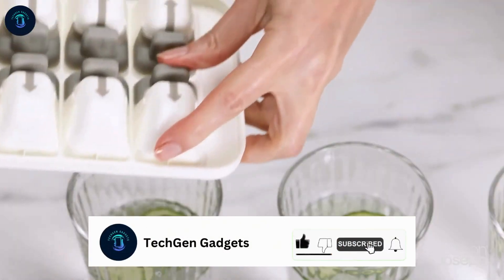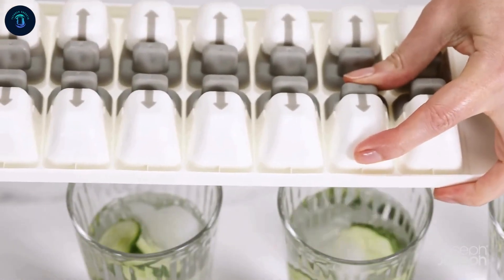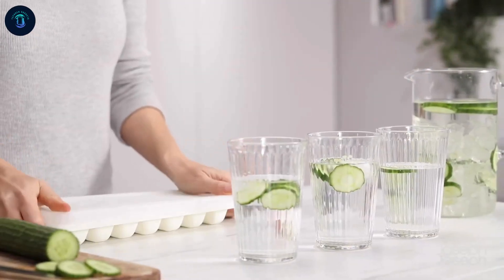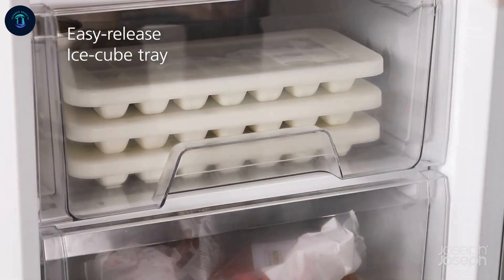This tray has a large capacity of 14 cubes, making it perfect for gatherings or daily use. Its modern green design is not only functional but also dishwasher safe, making cleanup hassle-free. Perfect for anyone seeking convenience and innovation in their kitchen essentials.